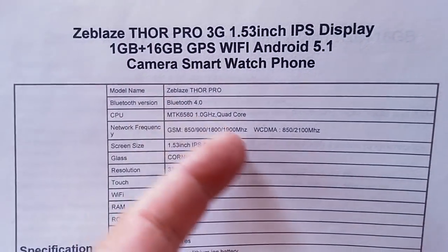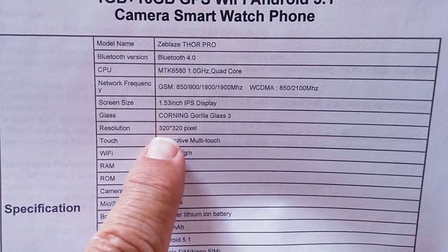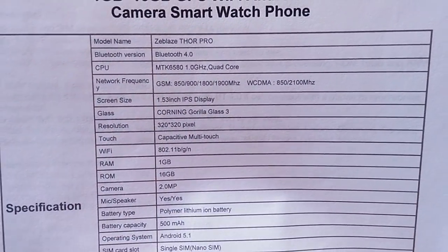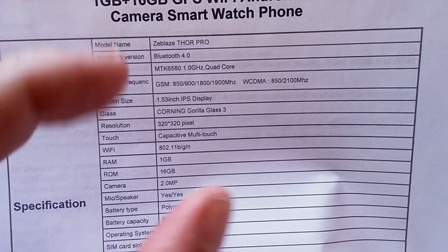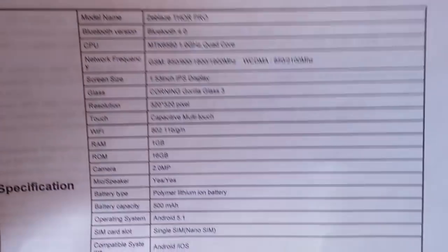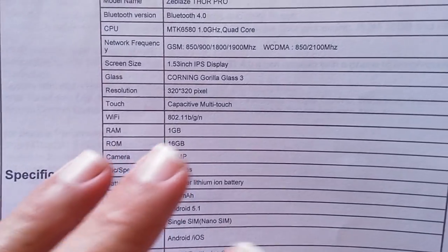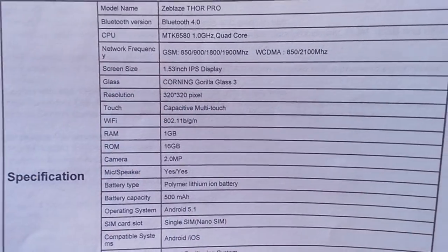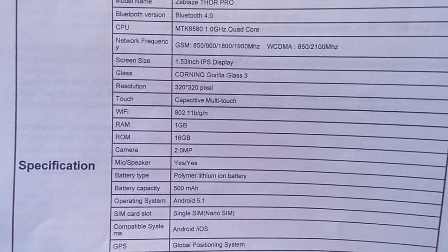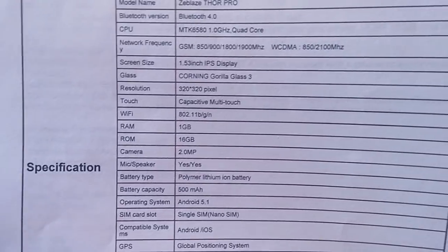Thor Pro features Bluetooth 4.0 and all the goodies. Here's an interesting thing: the screen is 320 by 320 yet the diameter is 1.53 inches — that's a bigger screen diameter but a smaller pixel count than the typical 400 by 400 AMOLED screens we've looked at. It'll be interesting to see how the big screen with fewer pixels compares. Fewer pixels might be better on battery, but the bigger screen might eat more battery — so battery life is a question.